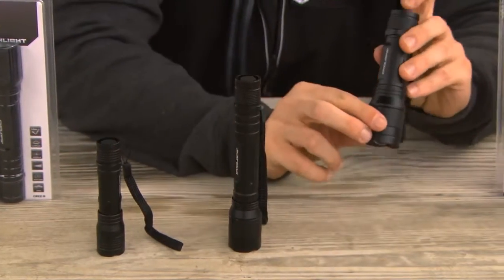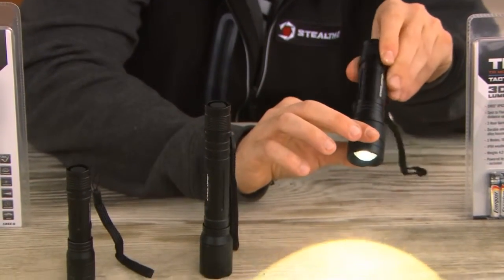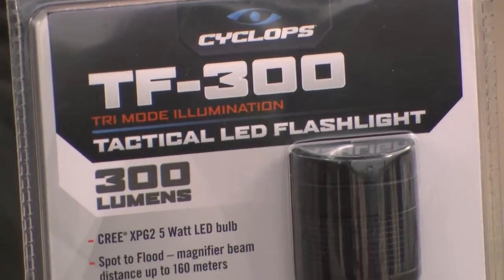And the 300 lumen variety, again fully adjustable, operates off of three AAA batteries with a max beam distance of approximately 160 meters.